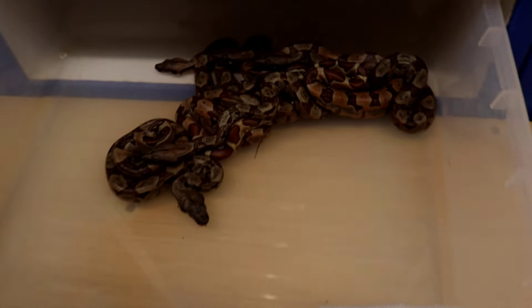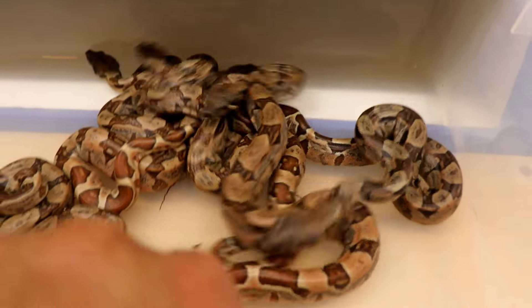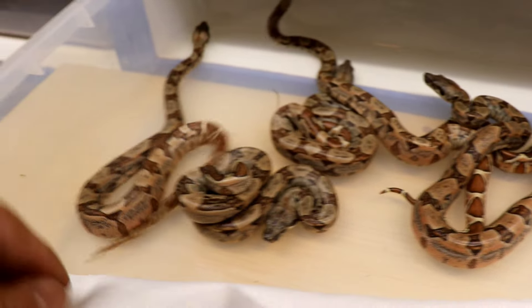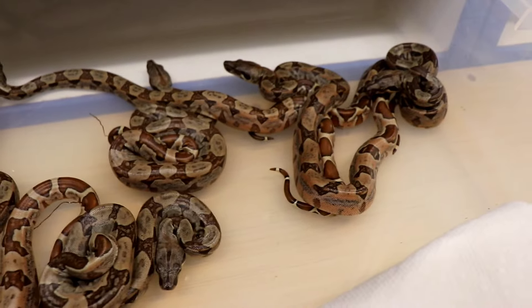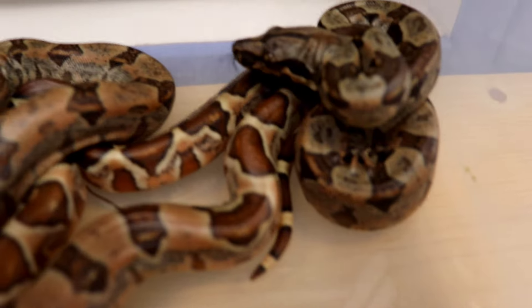We've got the hypo IMGs. This one here has a lot of pink, so these are flamingo pastel hypos. So there's six hypo IMGs. That one's got a pretty cool dark head.